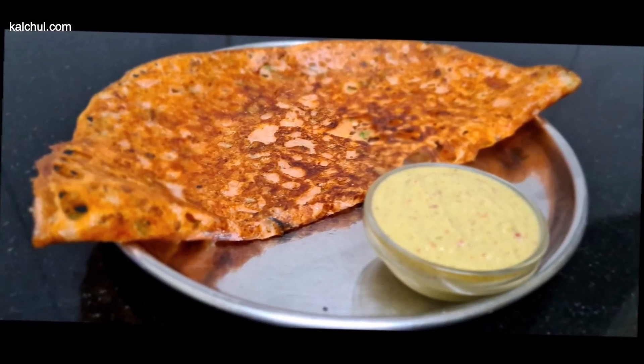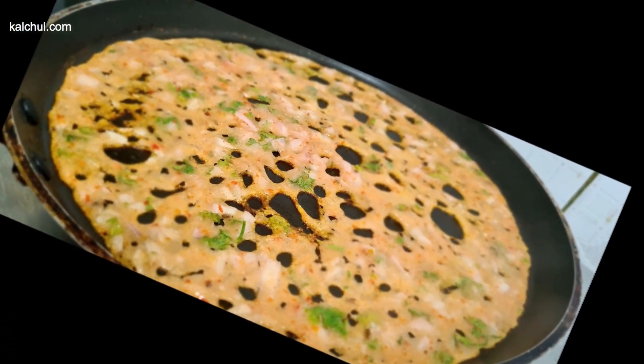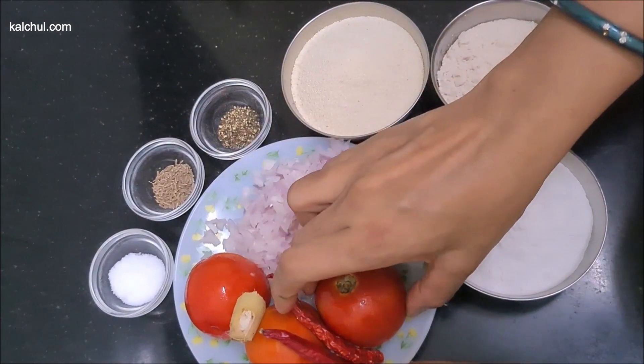With the Narell Chutney, I will tell you how to make it. If you like my video, please like and subscribe.